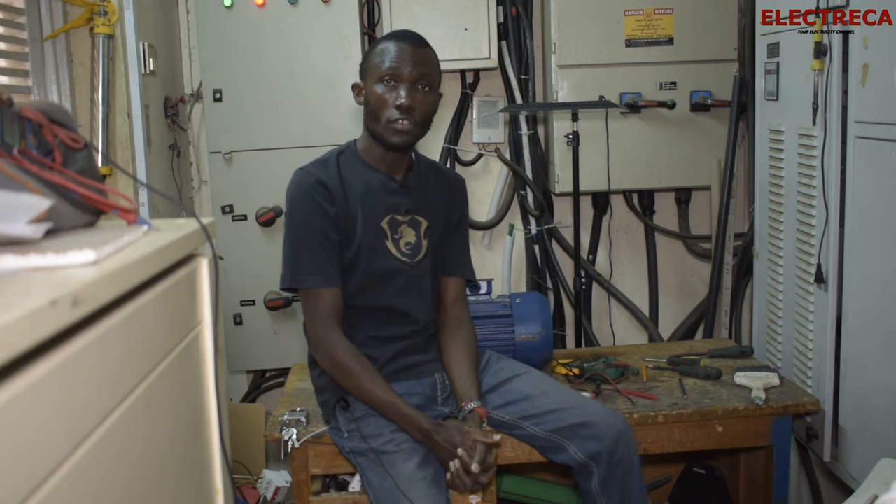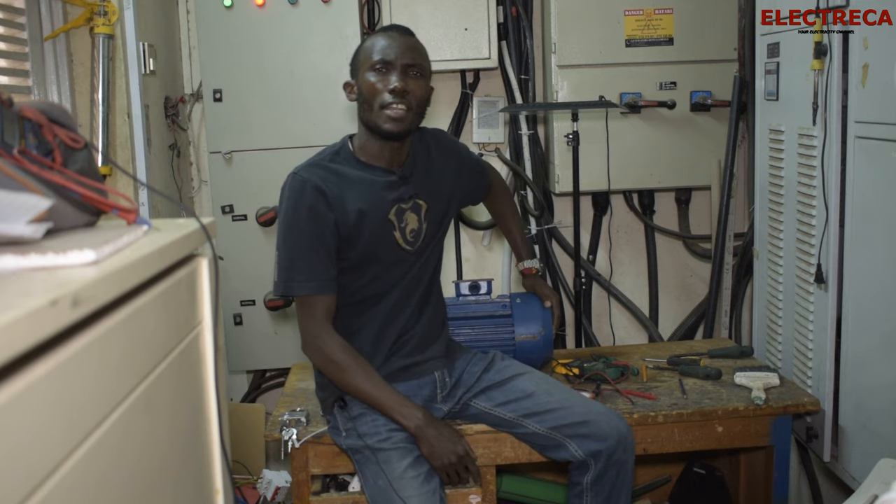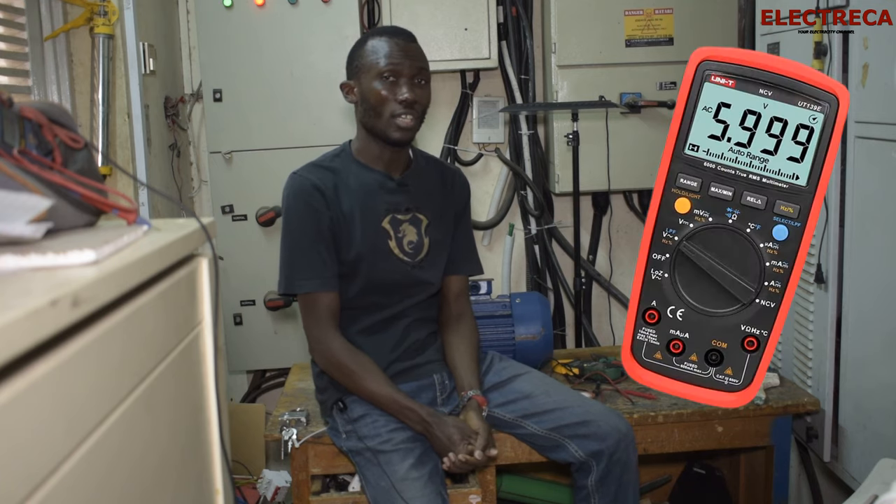Hey, what's up guys, thank you very much for being here. Today I have this induction motor and I would like to show you how you can do some tests on it using a multimeter.